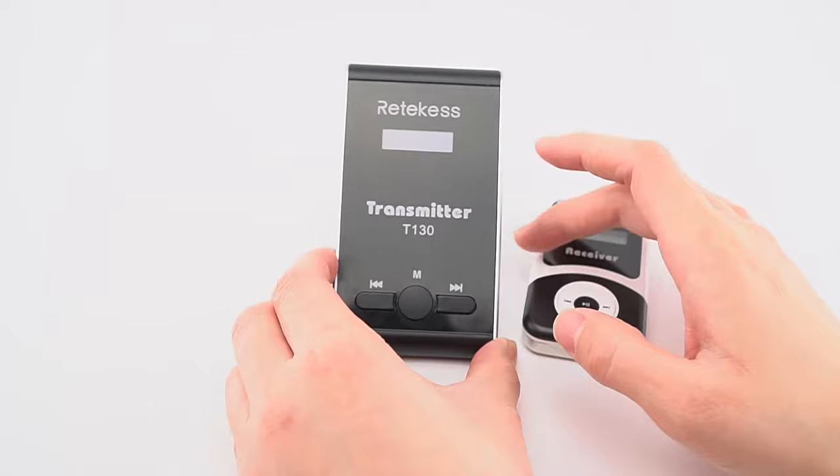Now I will show you how to set receivers one by one. Turn off the receivers and transmitter. Then turn on the transmitter first — press this key and this key for two seconds, and set the channel as needed. We will choose channel 28. Confirm the selection, and the number will start flashing with a signal icon on the screen. Then press this key and this key for two seconds on the receiver.